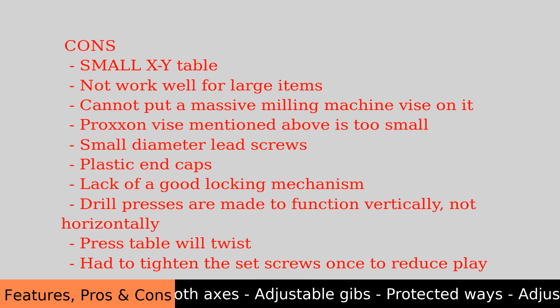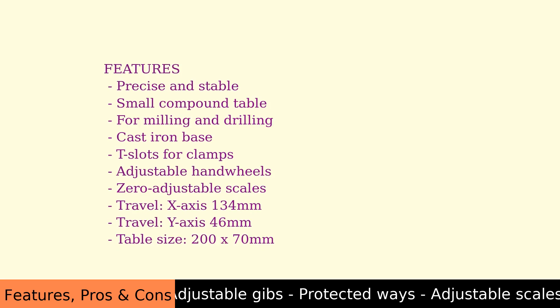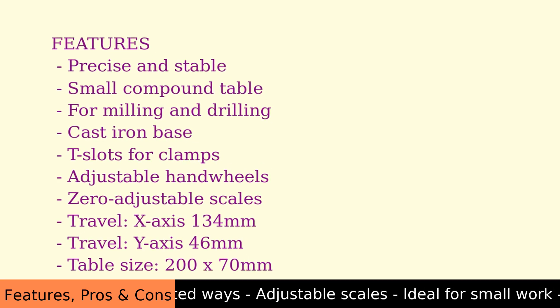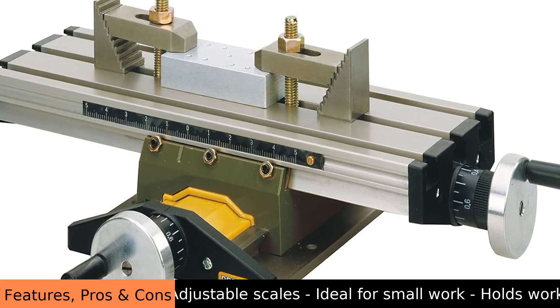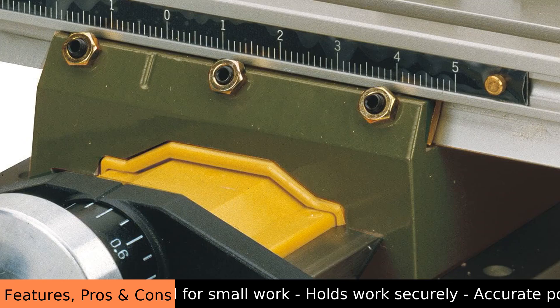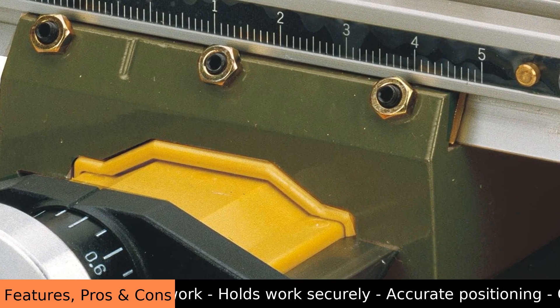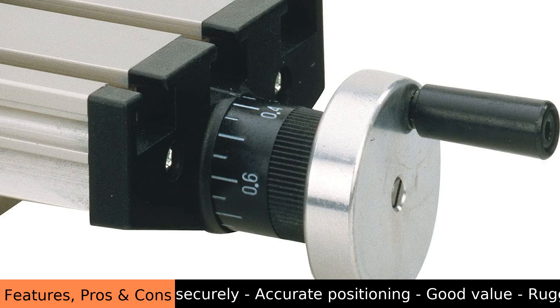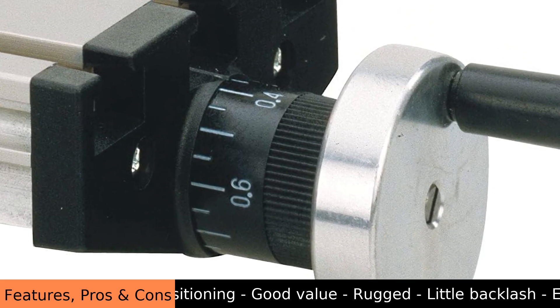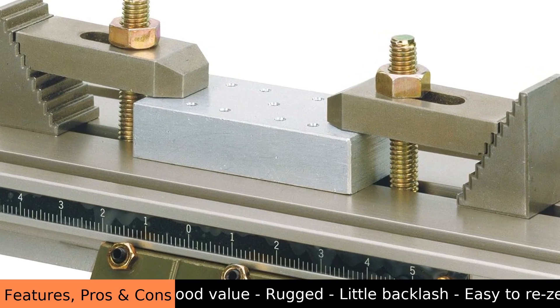Features: precise and stable small compound table for milling and drilling. Cast iron base with T-slots for clamps. Adjustable handwheels with zero-adjustable scales. Travel: X-axis 134 mm, Y-axis 46 mm. Table size: 200 by 70 mm.